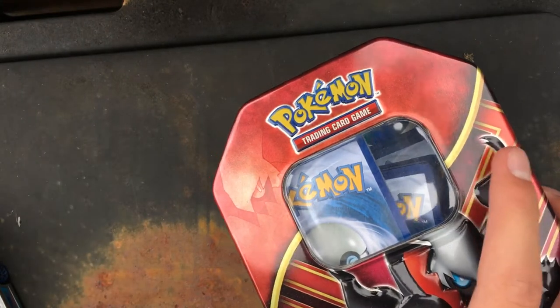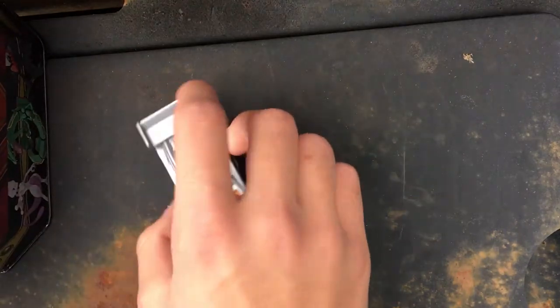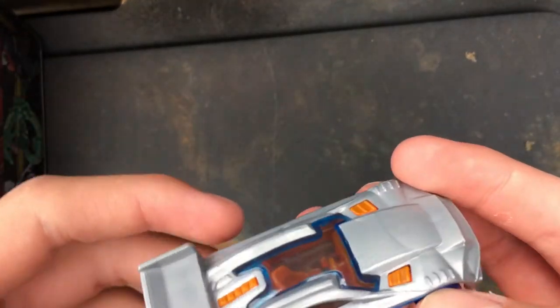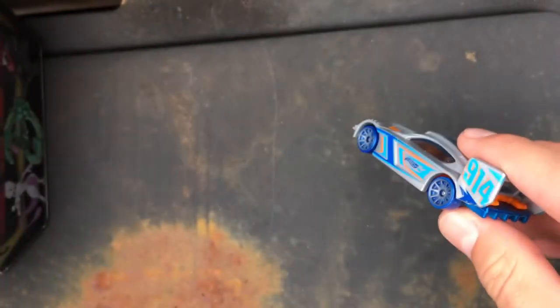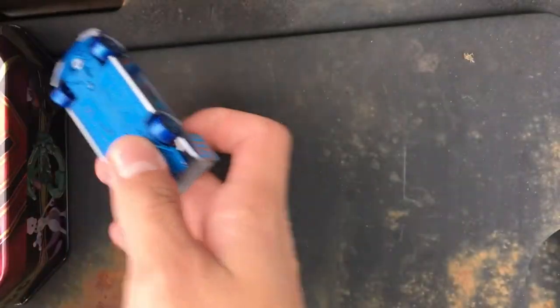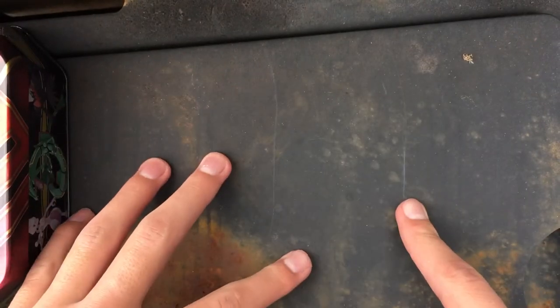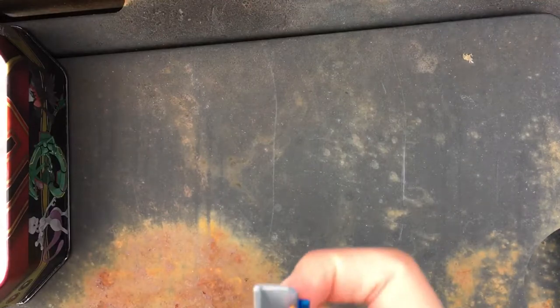Hello guys, today I'm doing Shogs number 2. Today we're going to be reviewing this Hot Wheels car, and we're going to be taking a look at my Pokémon cards. Starting off, if you guys could subscribe and like, that would be pretty helpful.